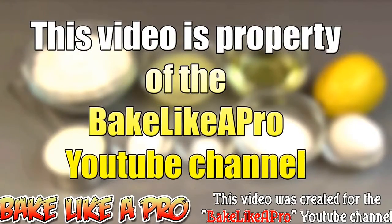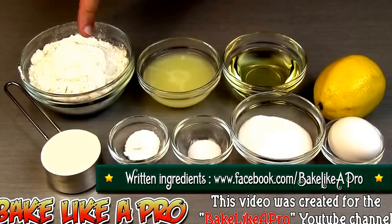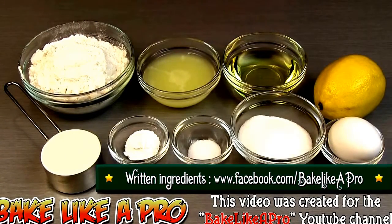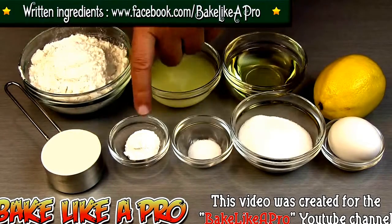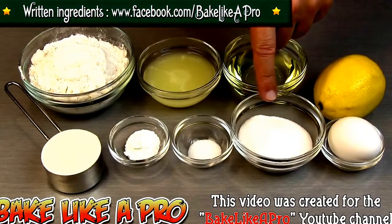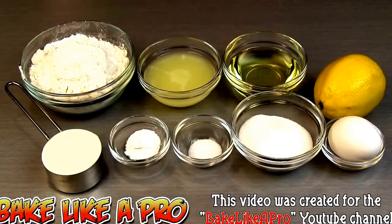Today we're going to make some really easy and moist lemon cupcakes. Let's get on with the ingredients. One cup of cake flour, a quarter cup of lemon juice, a quarter cup of canola oil, a quarter cup of sour cream, one teaspoon of baking powder, a half a teaspoon of salt, a quarter cup of granulated sugar, one egg, and our last ingredient — the zest of one lemon. So those are the ingredients, let's get started.